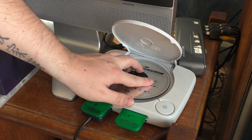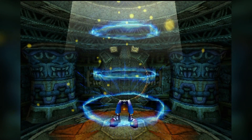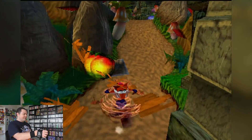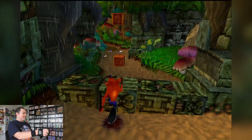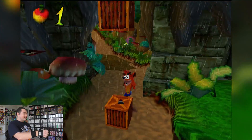Now that we're all set up, let's start off with a classic — Crash Bandicoot 2: Cortex Strikes Back. It works surprisingly well. It's really strange to play.